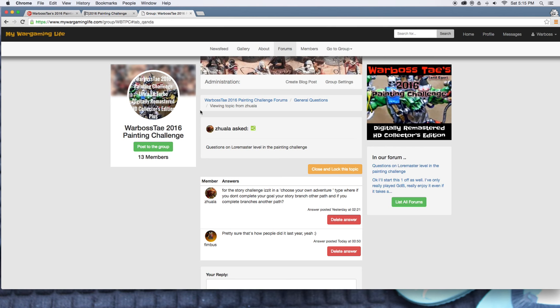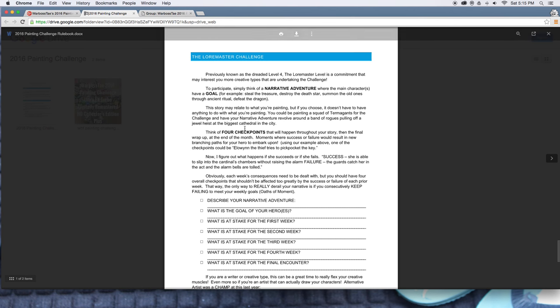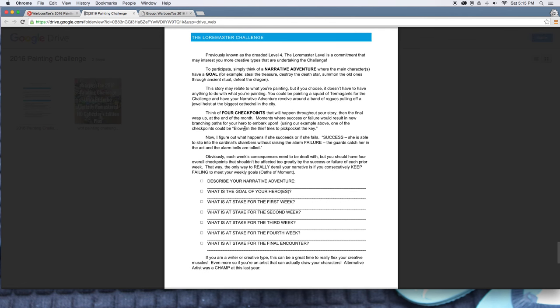Now for the Loremaster Challenge — for Joala and Phimbus and anybody else with questions. You think of a narrative adventure where the main character or characters have a goal. The story can relate to what you're painting. For example: Johnny No Name is an English major and wants to write a story. His 10 Chaos Space Marines are going to drop down into an Imperial sector and desecrate the altar of the Emperor.